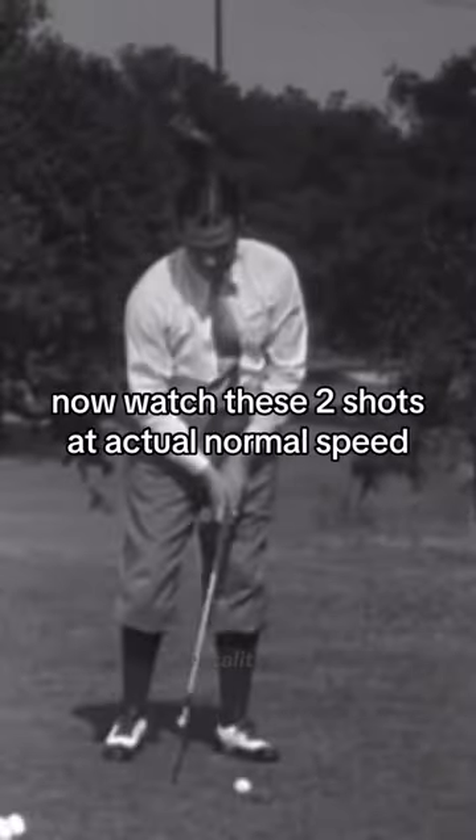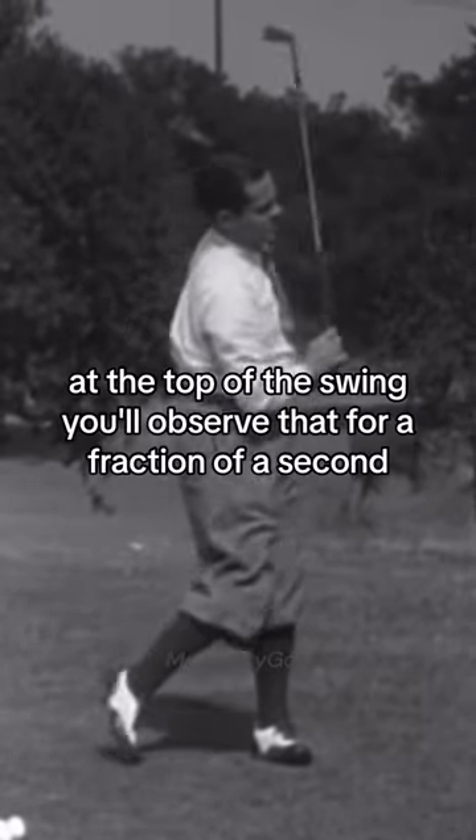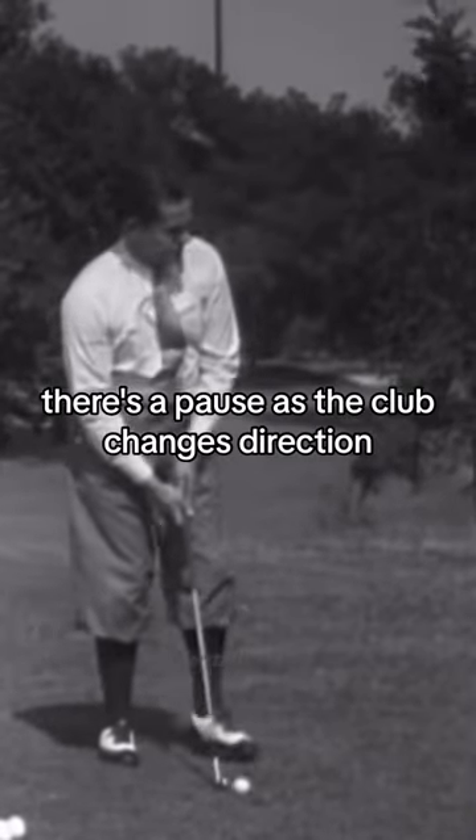Now watch these two shots at actual normal speed. At the top of the swing you will observe that for a fraction of a second there is a pause as the club changes direction.